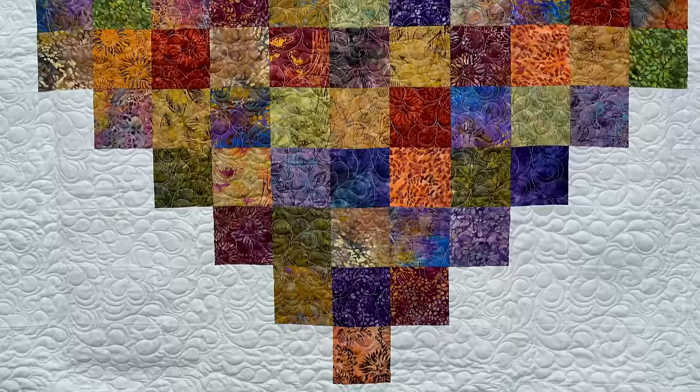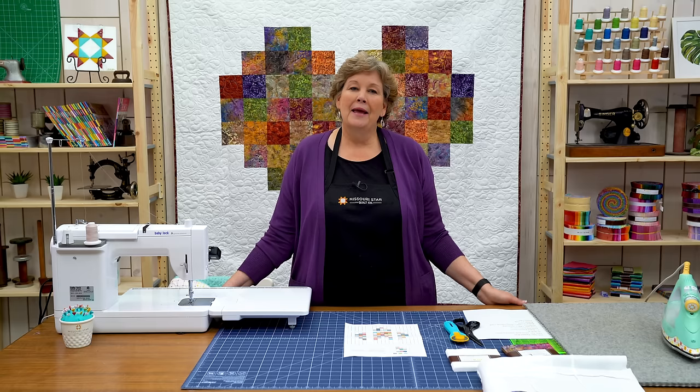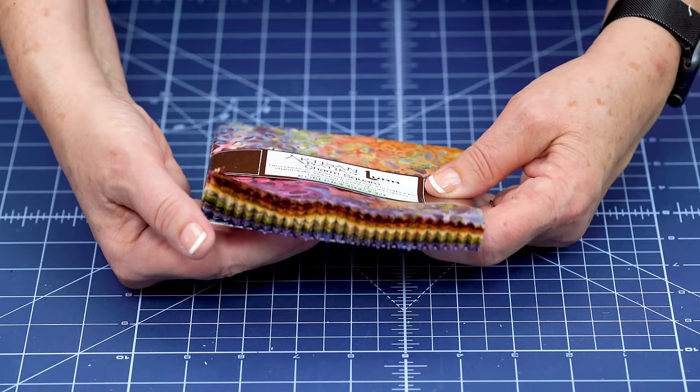Take a look at this quilt behind me. I love anything pixelated. I just really love the pixelated look. I love how you can make things out of using straight squares. And this is our pixelated heart.